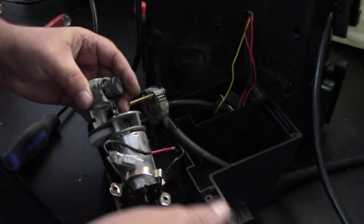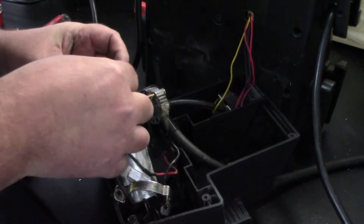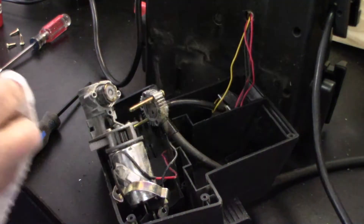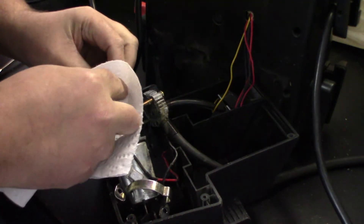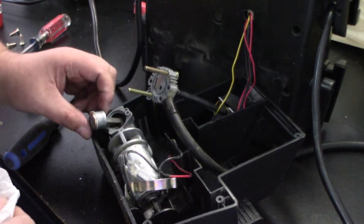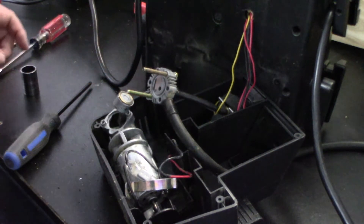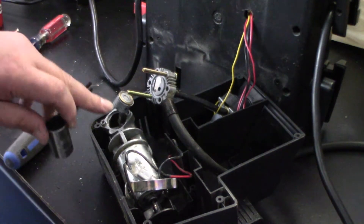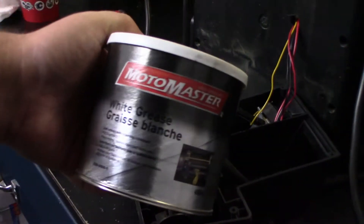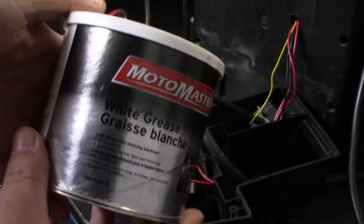I'm just going to take off this piece here — she's gummed up pretty good. I'm going to get something to clean that up, and then all I'm going to do is grease the tube and put a little bit of grease around the piston as well. What I have here is just some white grease, which I'll be using for this.